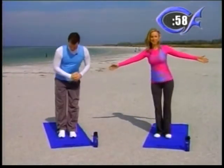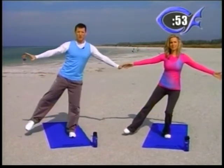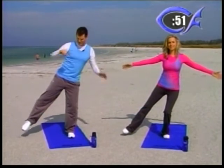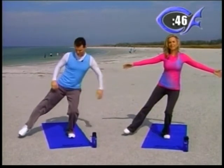Switch. So beginners, just touch your toe down. Put the right leg out and balance. You might want to put your arms out, put them in front — whatever's comfortable for you. Intermediates, hold it as long as you can. Advanced, go a little bit lower, leg a little bit higher.